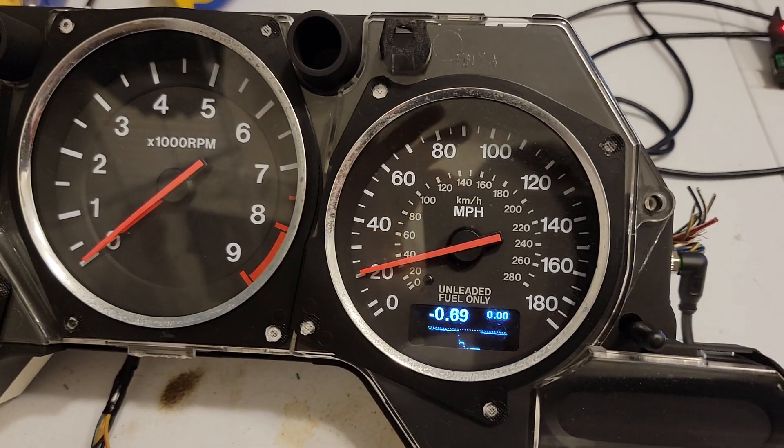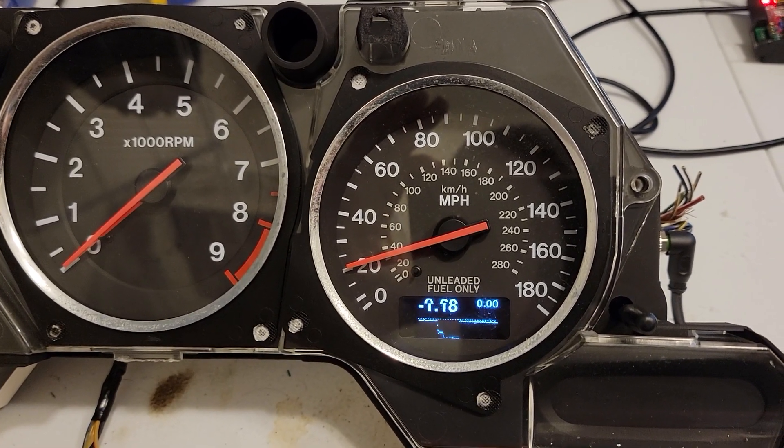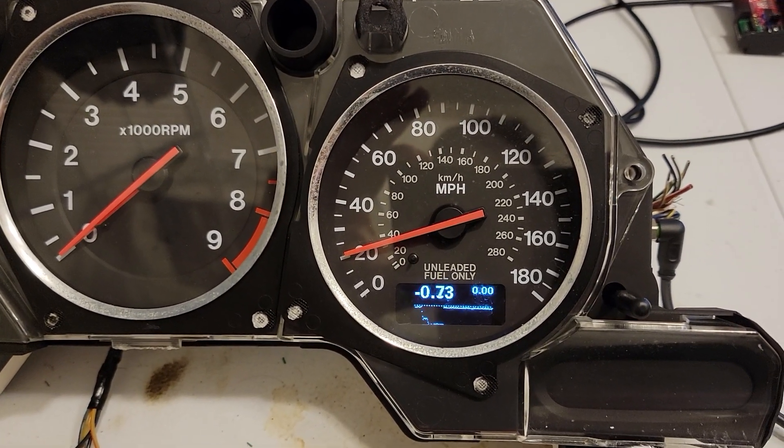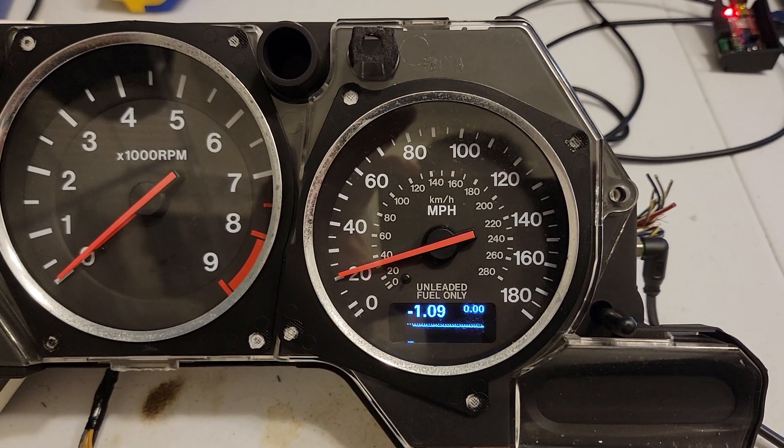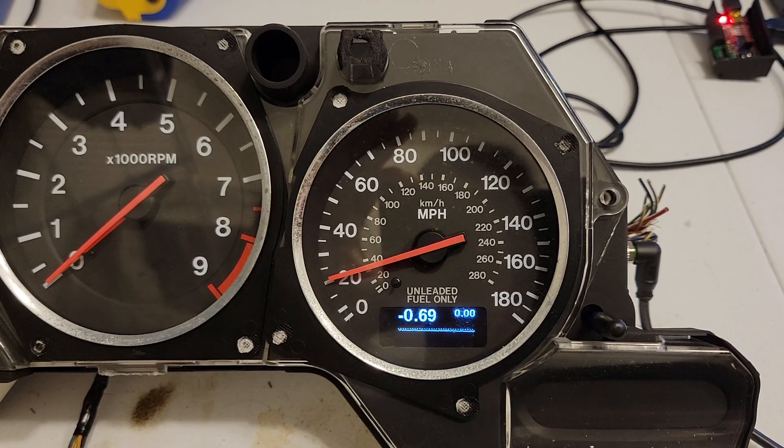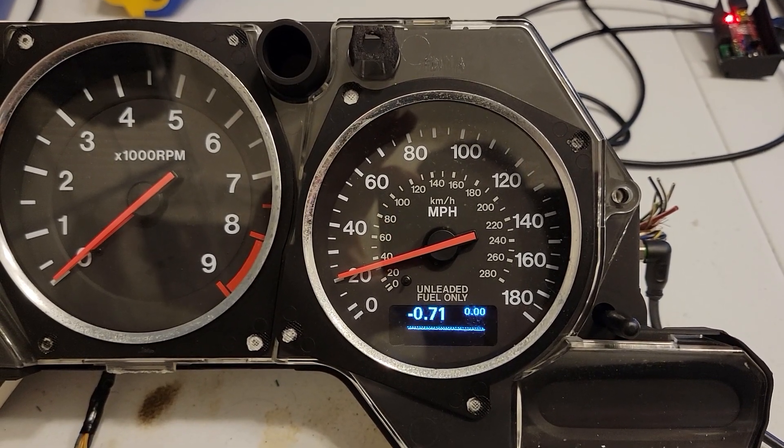Negative values are read in inches of mercury, and positive values up to — this sensor is 3 bar — in PSI. So there we go.